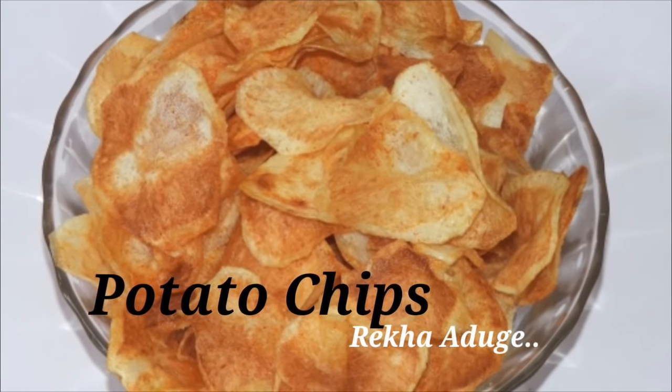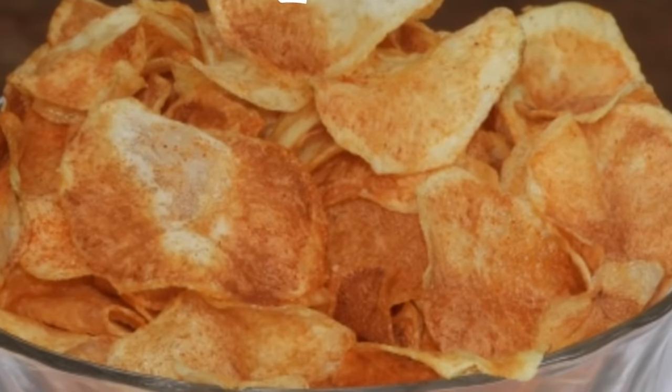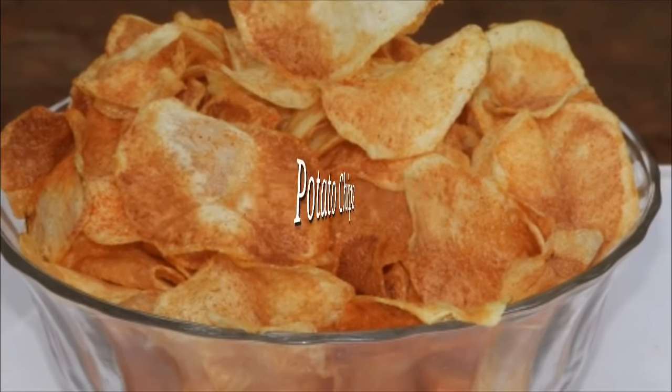Welcome to the recipe for the potato chips. I will have snacks and coffee, tea, and soup.